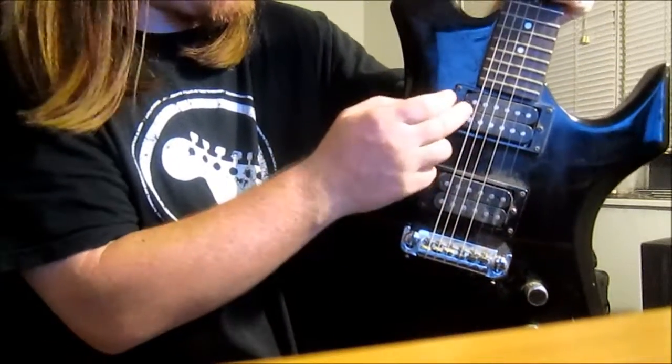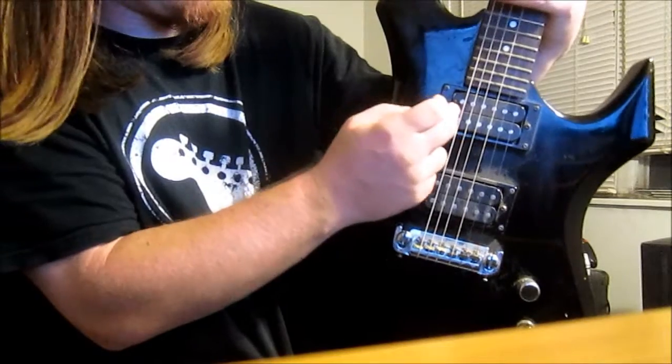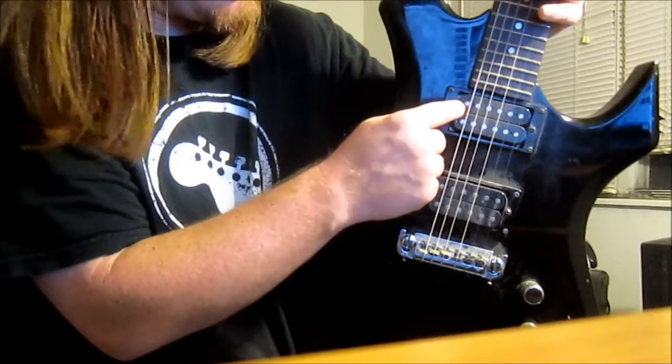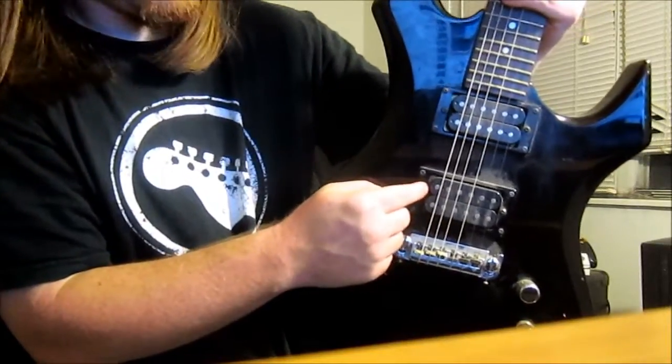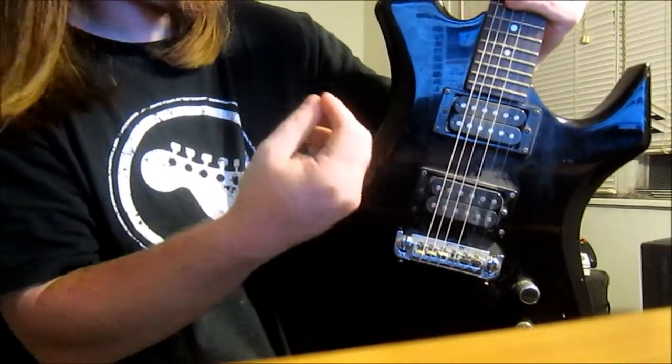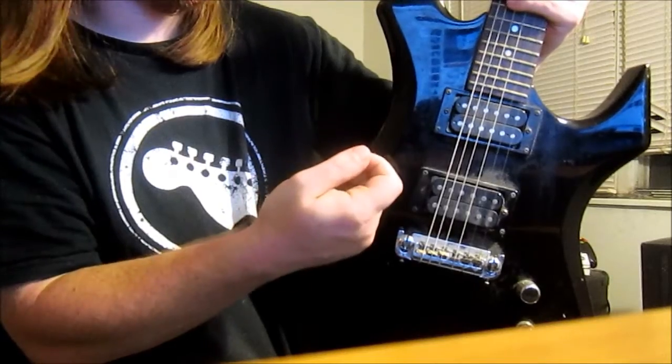Usually I use the bridge pickup if I'm doing a lot of really heavy rhythms, or if I try to solo. I use this pickup here more for doing a lot of squirrely harmonics or a lot of crunchy riffs.